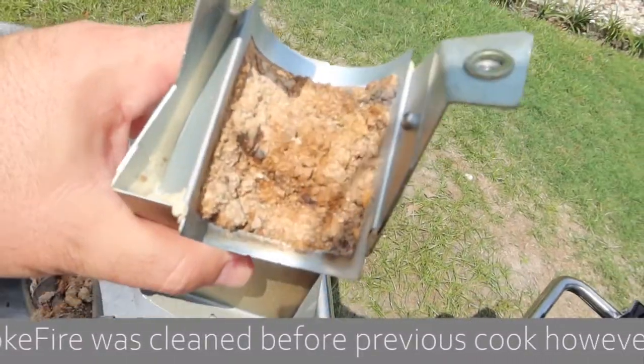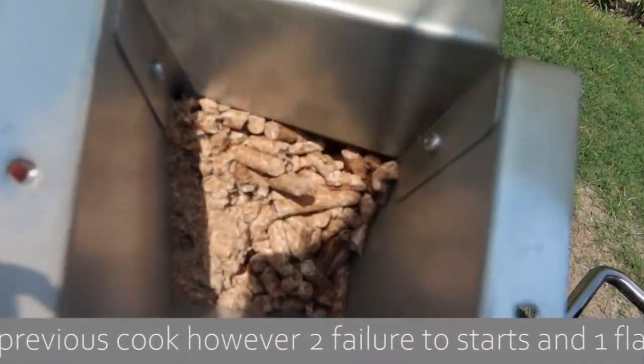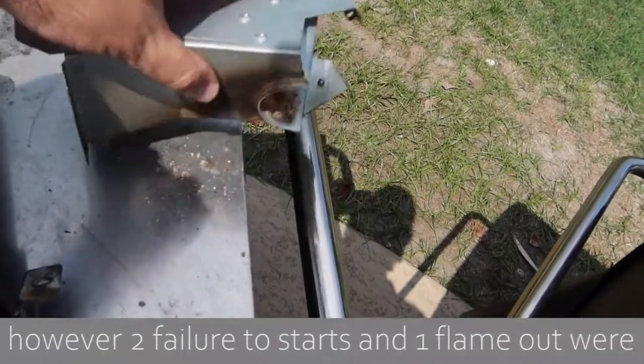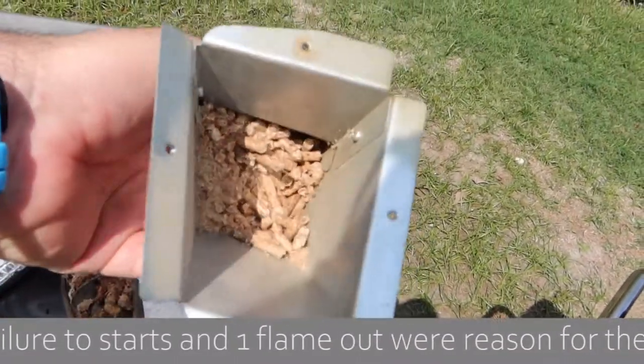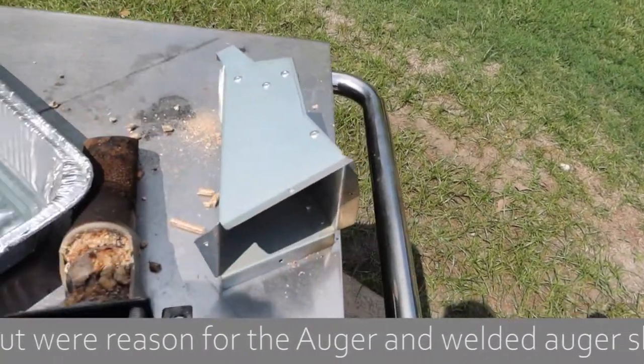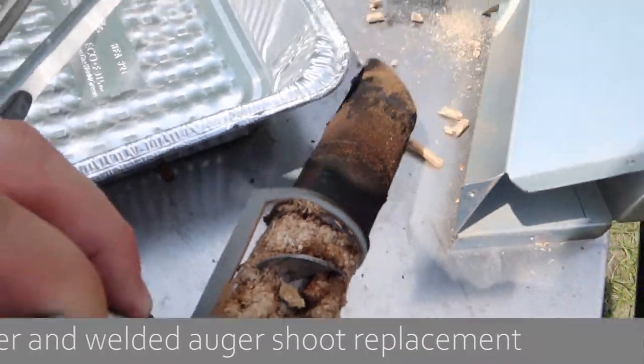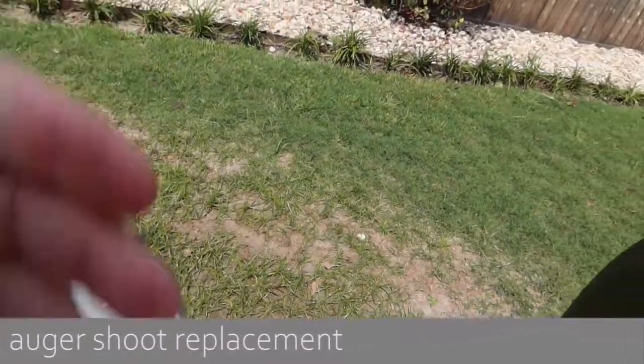Look at this. When we took the auger chute out, look how hard that stuff is in there. It's hard and look at the auger just piled in. That's trash. I don't know what went wrong. Something was going wrong with that auger.